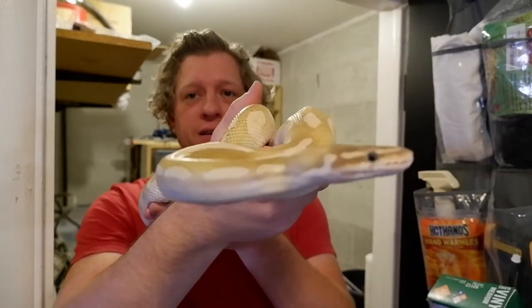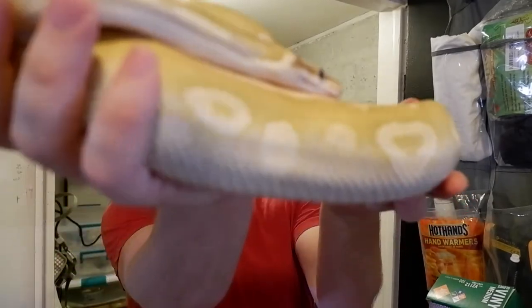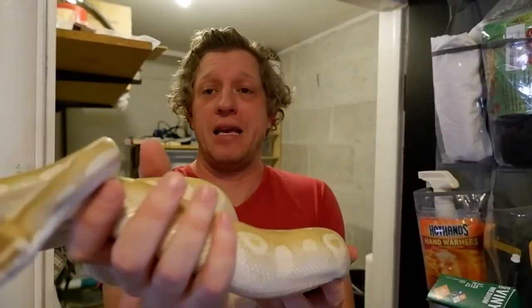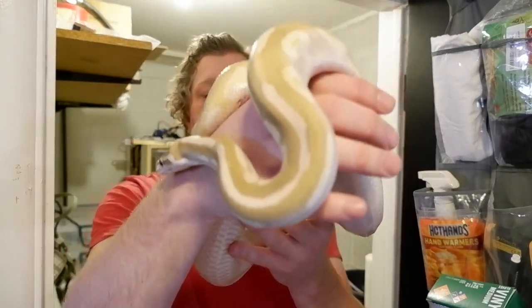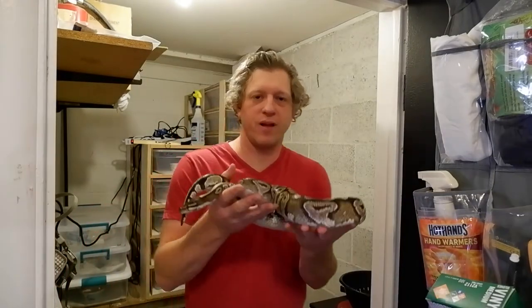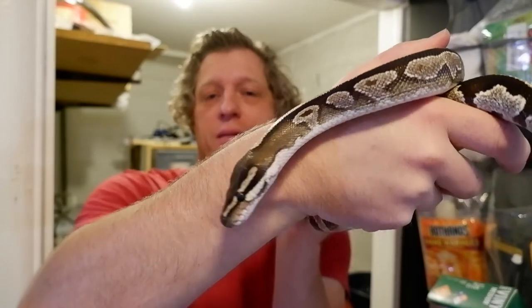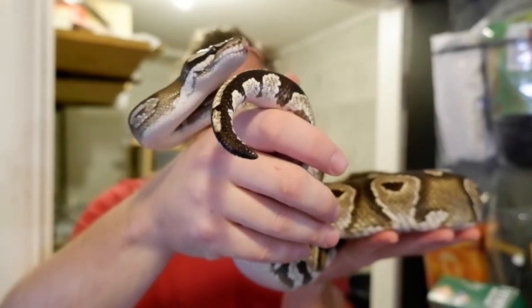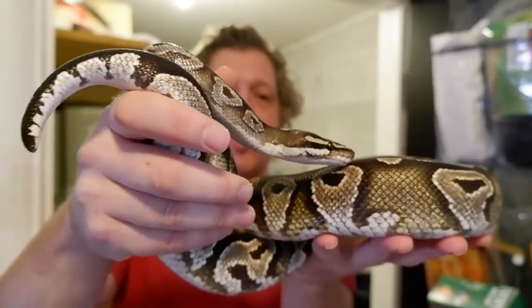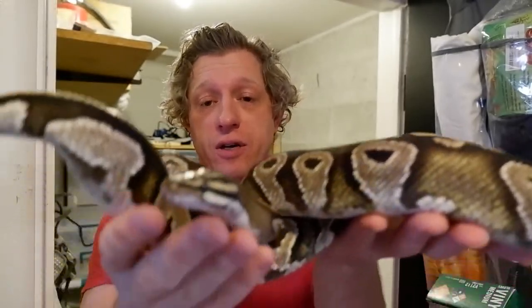This is a crystal — a special mojave. He is amazing. He's just coming out of a shed so he doesn't really like to be handled that much, but he is going to be one of my breeding males again this year. He bred for me last year and did great. I'm going to be pairing him up with this big mojave female. This girl is coming in at about 2,000 grams — she's well over the size for breeding. She's going to be ready to go; she didn't breed for me last year, but this year she's going to go.